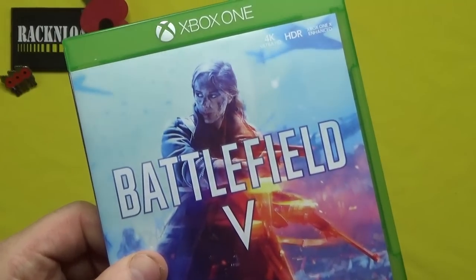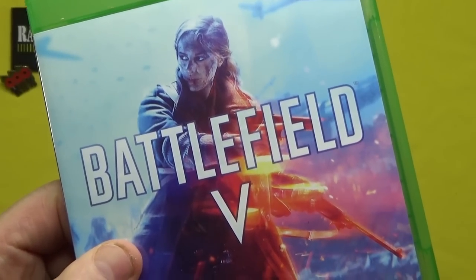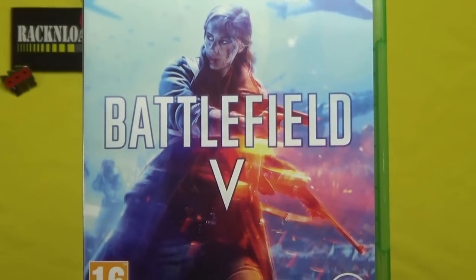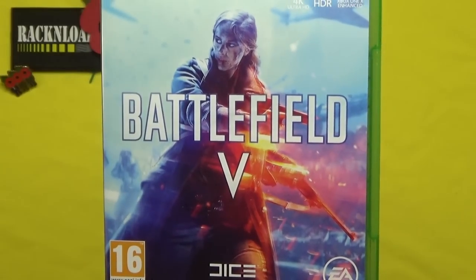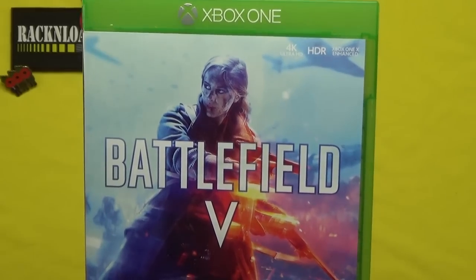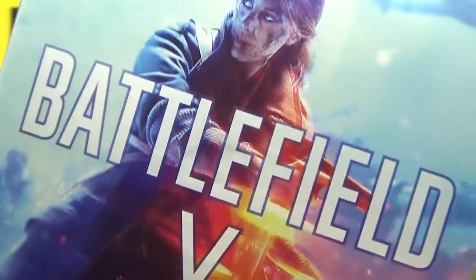If you ever notice a bit of a lull on the channel as far as video content is concerned, that is the reason why — sorry guys, totally addicted to Battlefield 5. Oh my god, that is such a cool game. Just can't get off it, but I need to. I've got reviews to do, I've got a backlog of guns coming. But it's not my fault — it's DICE's fault.